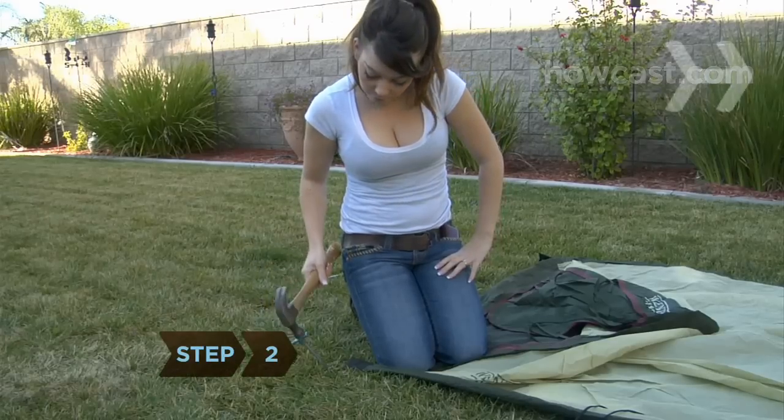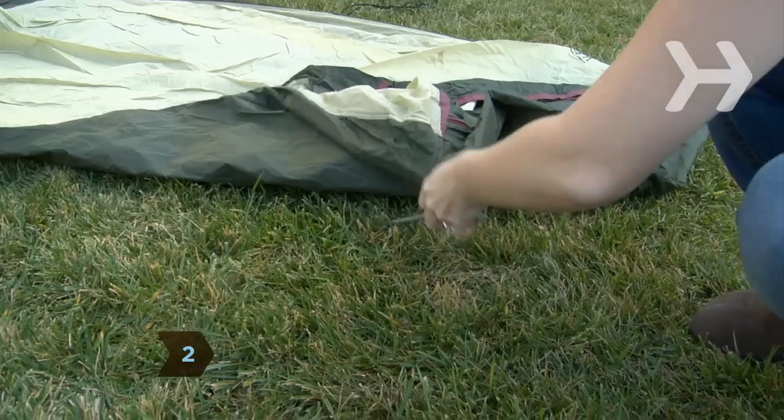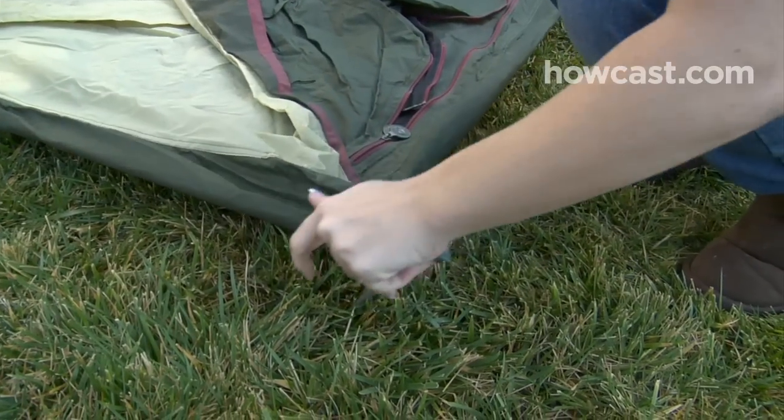Step 2. Stake down the four corners of the tent. Pull the tent tight as you hammer in each stake at a 45-degree angle.